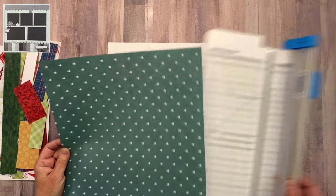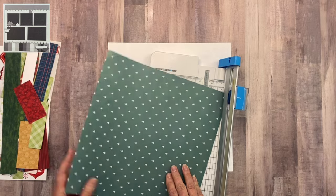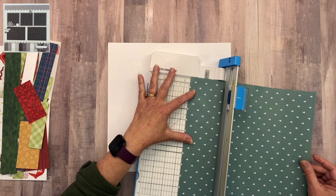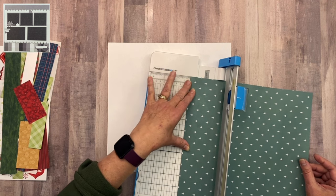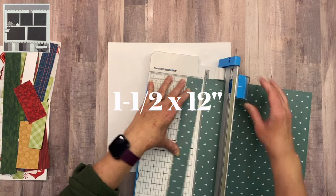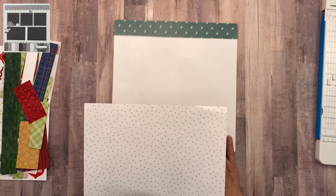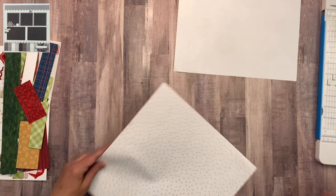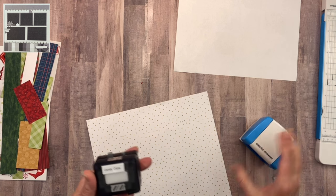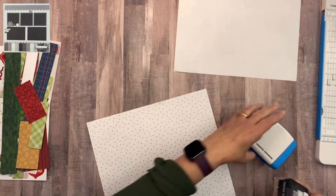For the strip at the top I'm going to bring in this green Christmas tree paper. It's directional so I want to make sure it goes horizontally across the paper. I'm going to cut it at one and a half inches and it will go right up at the top. For the band I'm going to bring in the polka dot paper and my border making system along with the candy cane stripe border making cartridge.